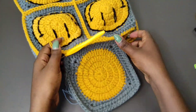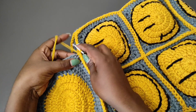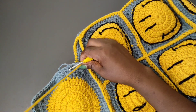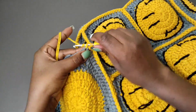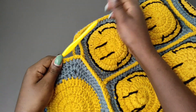Now that I'm done attaching the square to the bag, we need to do an edging all the way around that square, beginning in that corner where we've just attached. Do a single crochet into that corner stitch, then place one single crochet into all the stitches till you get to the corner. At the corner stitch, the corner stitch will get three single crochets. So all the stitches on the edge get one single crochet, and all the stitches at the corner get three single crochets.